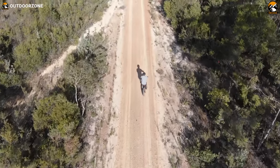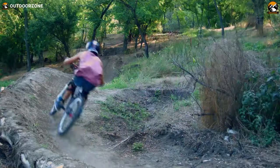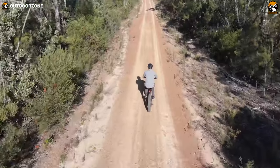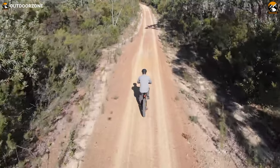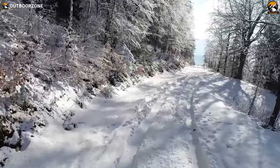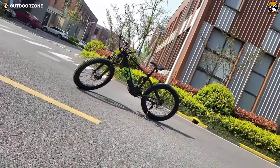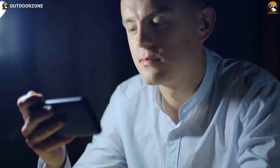As an outdoor enthusiast, what would be your first choice when going on an adventurous trail that includes mud, deep sand, or soft snow? You're right — MTB, or mountain bike. Riding these fat tire mountain bikes can be really tiresome, especially on uneven terrains, and that's where an e-MTB comes in handy. From the snowy trails of Alaska to the sandy paths of Mexico, a fat tire electric mountain bike will make it easier.